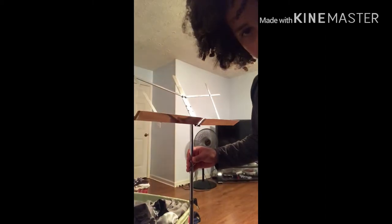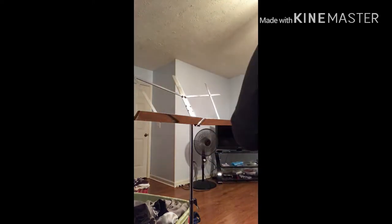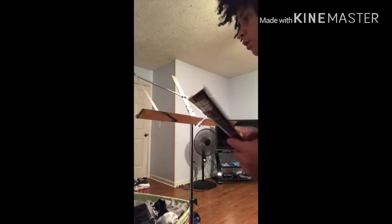You can just readjust this — this is my height. If you have a book, you can just stand it up like this and play whatever instrument you want. Alright, and that's it for the tutorial.